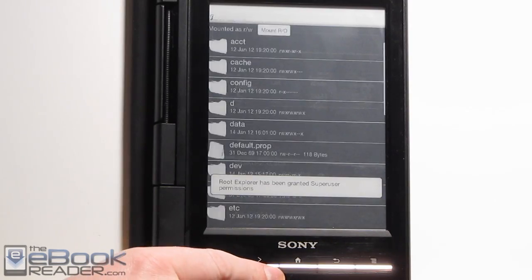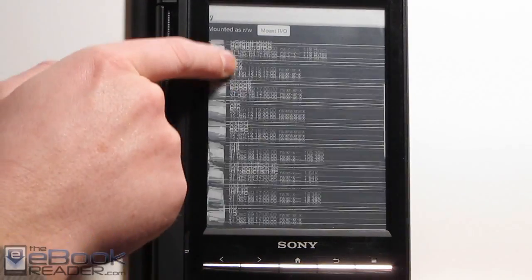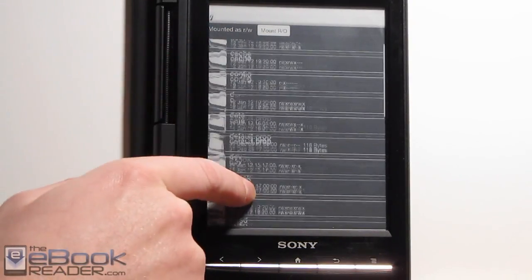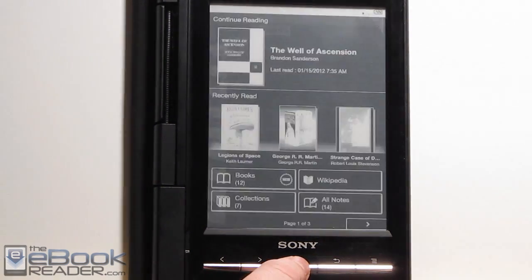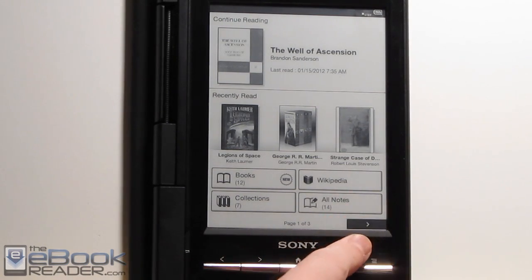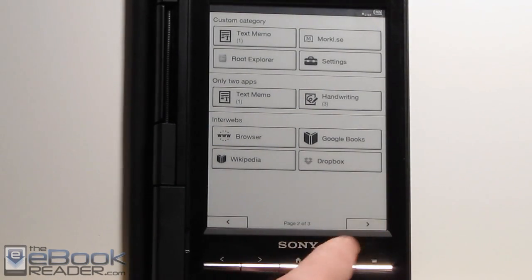So it's files — it just works a lot easier without all the black flashing constantly. There are a couple of things too: if you go back to pretty much any Sony application, it will reset. If you go back to the web browser, it'll reset, or if you go back to the Sony home or open up an ebook, then it will go ahead and reset, and you'll get the black page flash again.